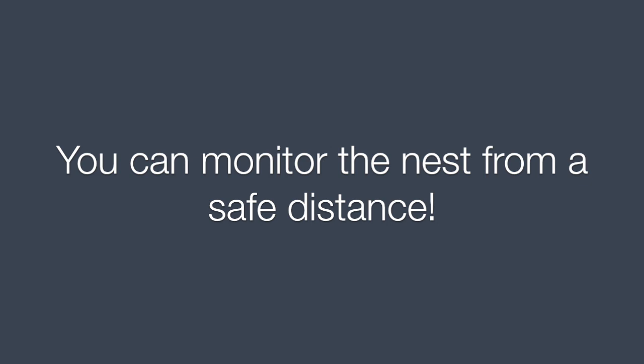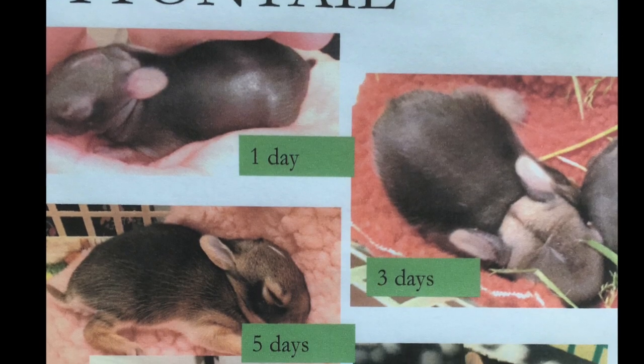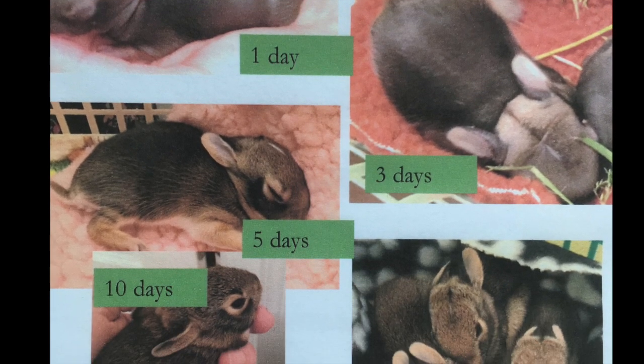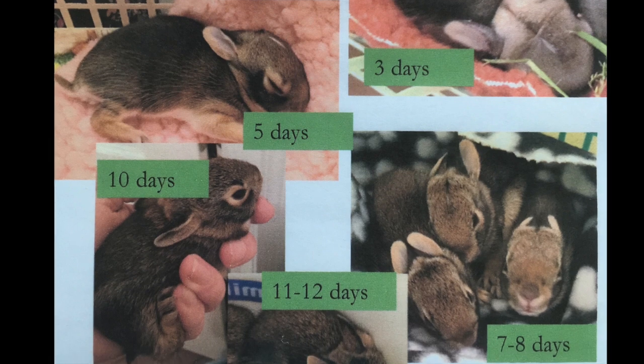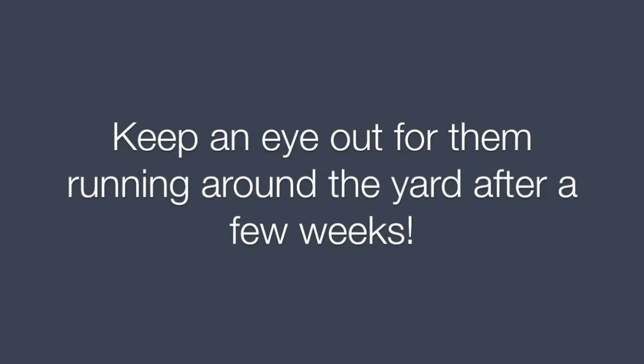You can monitor the nest from a safe distance. The babies, called kits, open their eyes at one week, are weaned by three weeks, and leave the nest at about four weeks. Keep an eye out for them running around the yard after a few weeks.